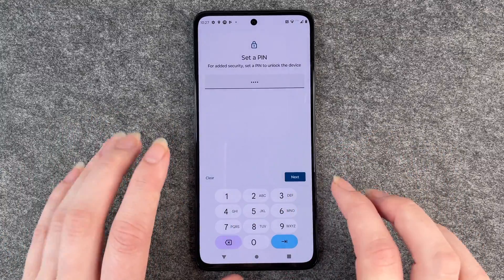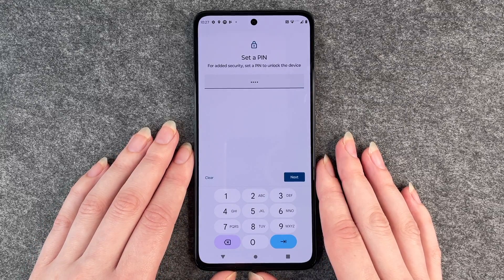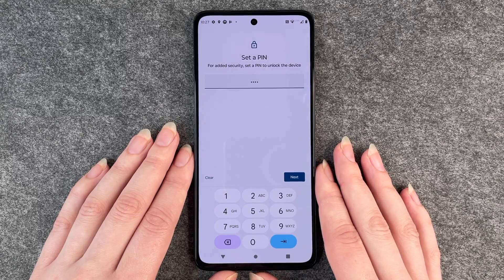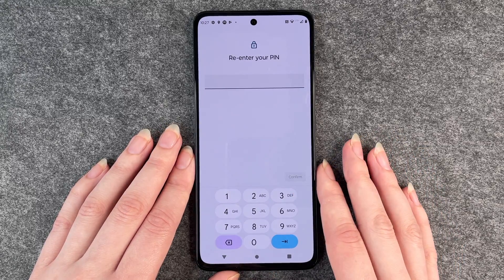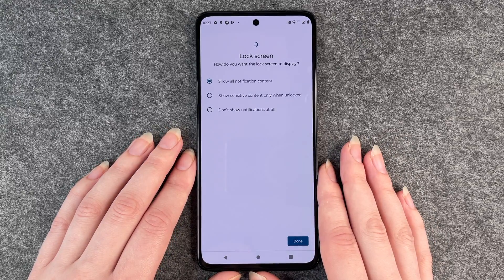You want to be a bit more creative than that, because I think 1-2-3-4 and four times the same digit are the first things people try when they want to get into phones. Then you click on next and re-enter your pin, and then it asks us about the lock screen.